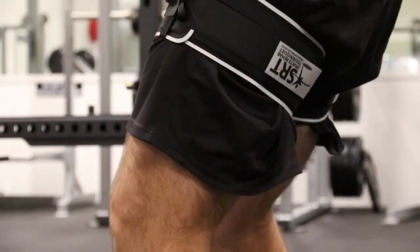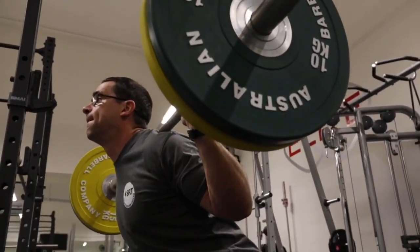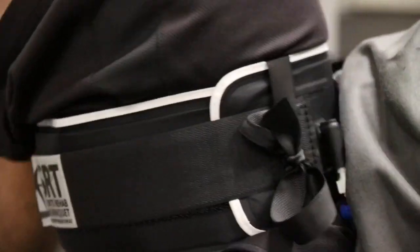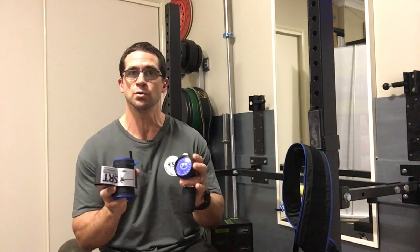Hi, my name is Chris Gaviglio from sportsrehab.com.au. I'm the creator of the Sports Rehab Tourniquet, which is a great training tool for use in blood flow restriction training. I get a lot of people asking me about the mechanisms as to why BFR works and how you can incorporate it into your own training environment. I thought I'd put a short video together explaining the mechanisms as to how it works.